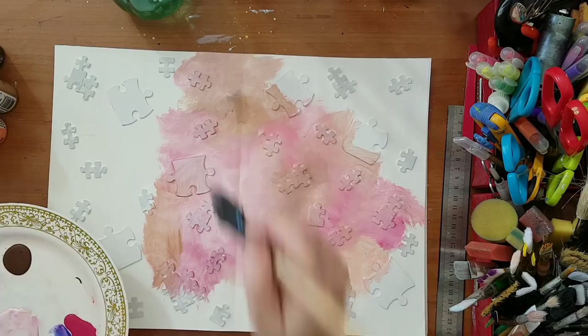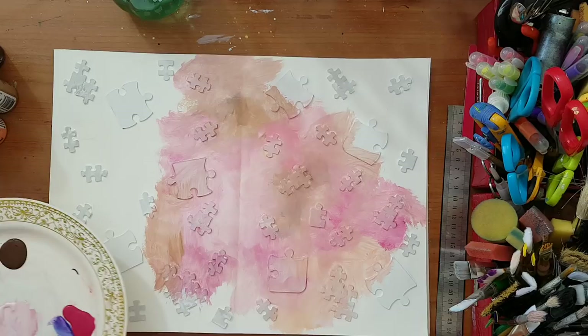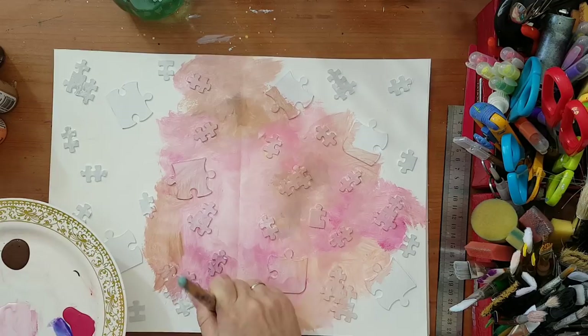I usually don't use this much pink in my projects, but I think it's toned down by the suede, coral, and flesh paint.